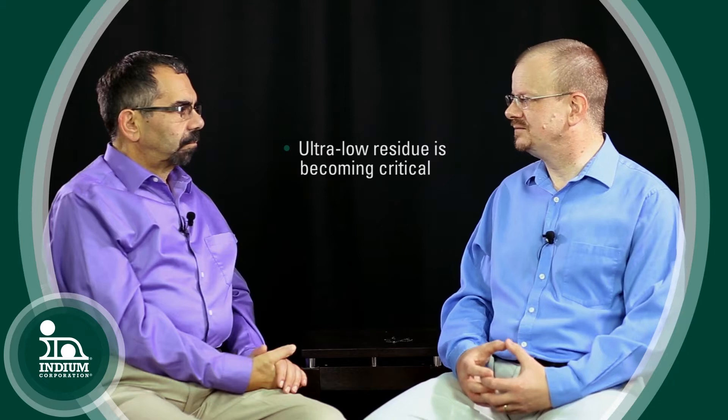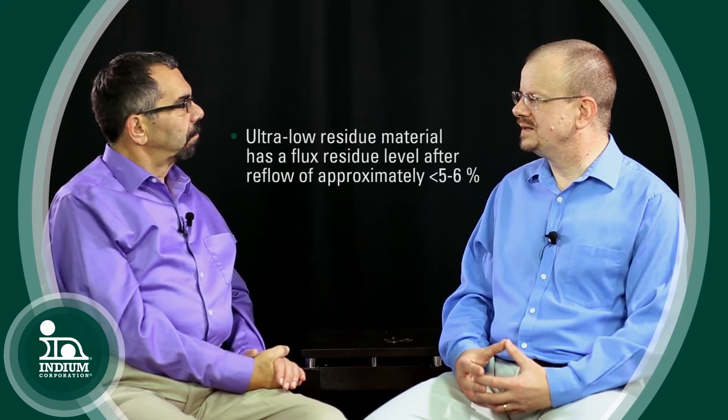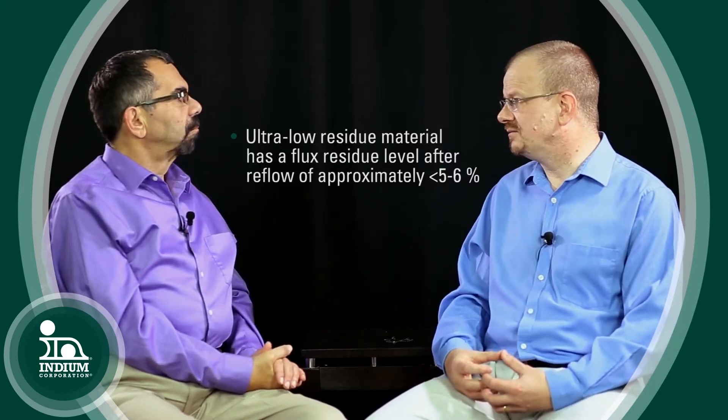So tell us more about ultra low residue. Ultra low residue is becoming critical — it's not an industry term that's very general, but it's something that Indium has really been talking about for about the last four or five years or so. An ultra low residue material is one that has a flux residue level after reflow of typically less than five or six percent, maybe as low as even less than one percent with some of our more advanced materials.